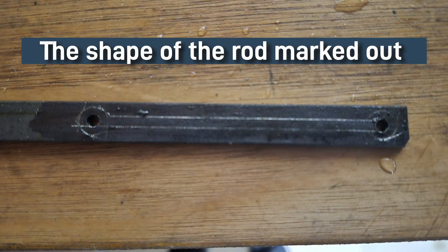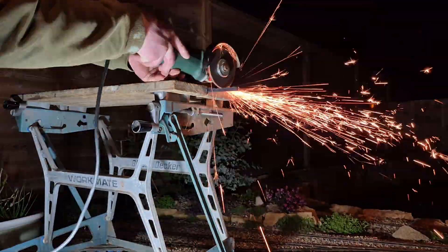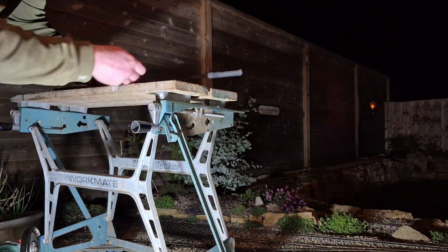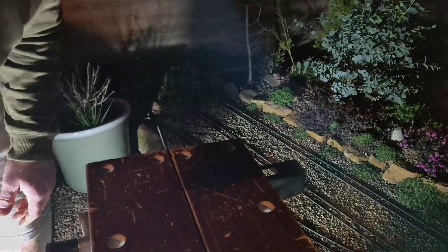It was now time to use the angle grinder, with a thick grinding disk in, to roughly grind out the shape of the rod. I left around 1mm of metal over the lines, which would then be filed down.